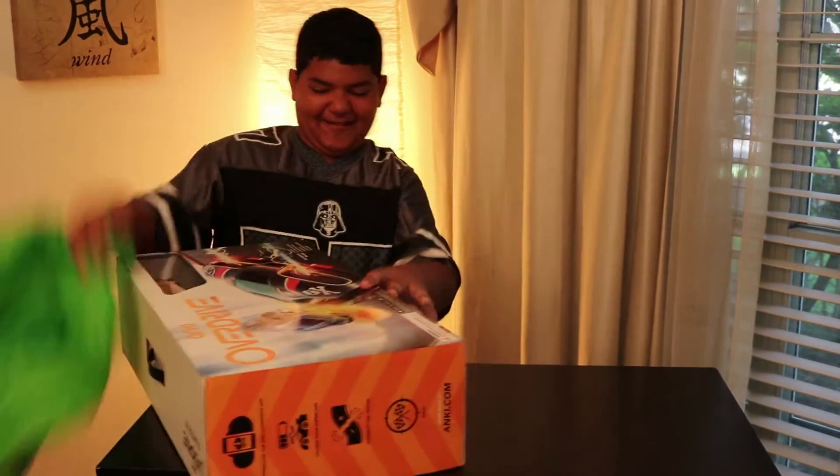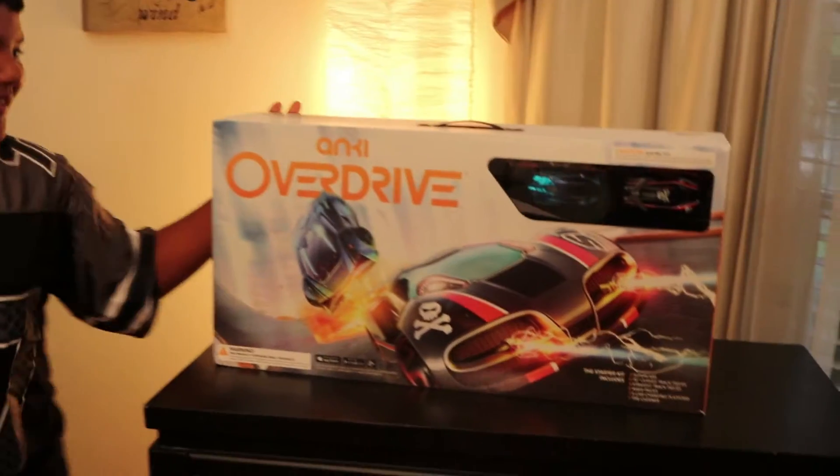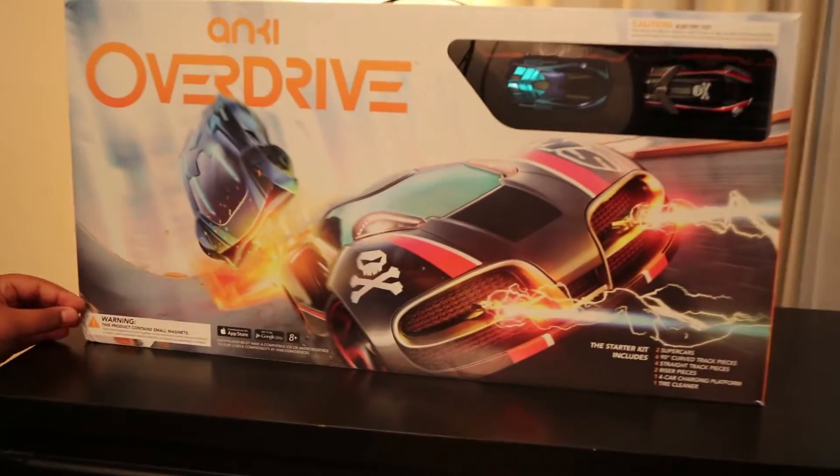It is Anki Overdrive — a miniature racing kit.